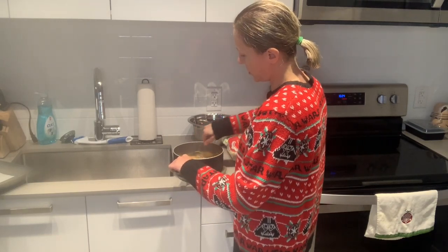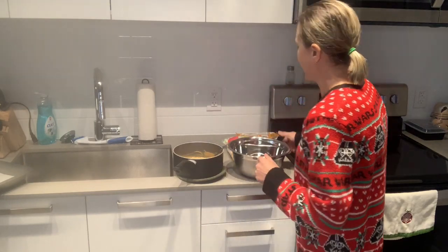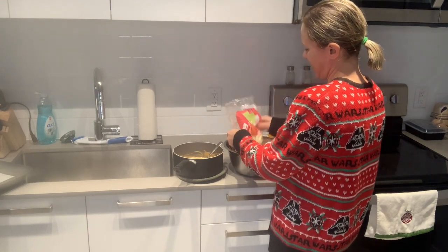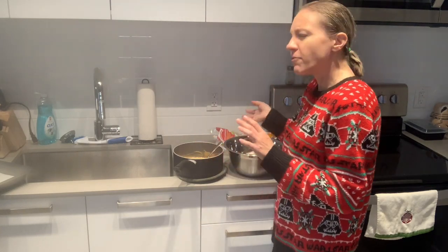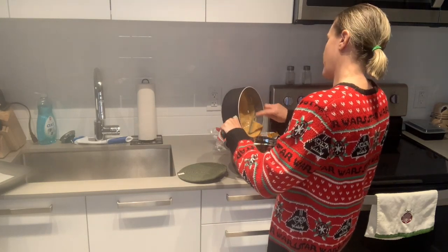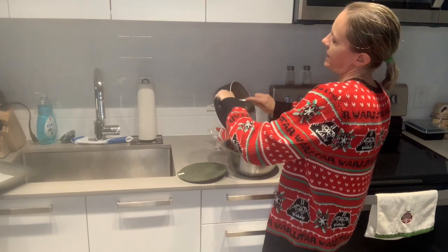Once all this is melted, you're going to take your whole bag of mini marshmallows and put it in a fairly large bowl. Get them all in there. You can also do it the other way where you just add the marshmallows into the pot. Then you're going to pour all of your melted liquid over them. So good — just looking at it like this.